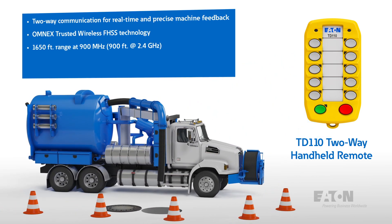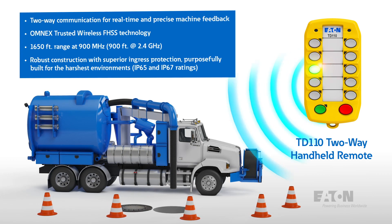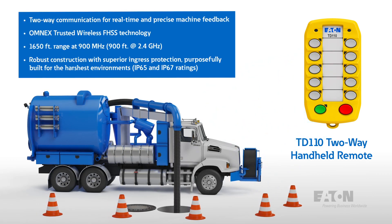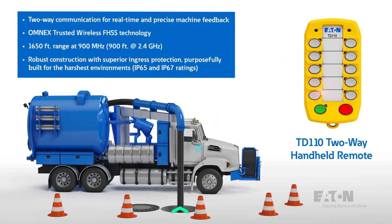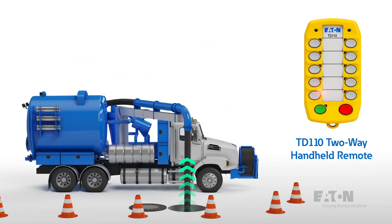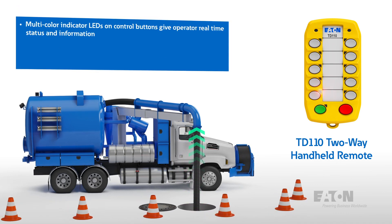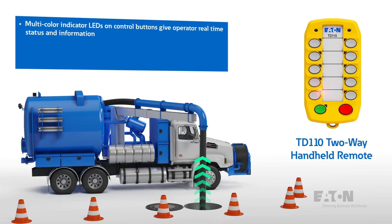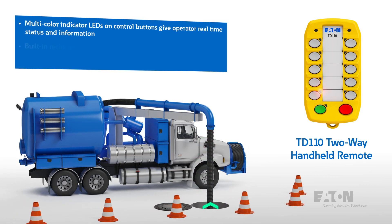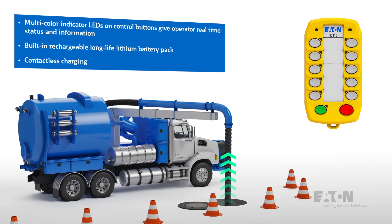Its robust construction provides superior ingress protection, purposefully built to handle some of the harshest environments, rated to IP65 and IP67. The TD110 utilizes multi-color indicator LEDs on the control buttons to give the operator real-time status information. It has a built-in rechargeable long-life lithium-ion battery pack which supports wireless charging.